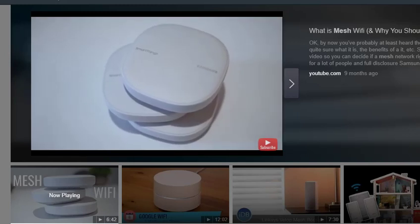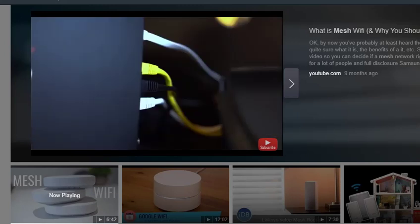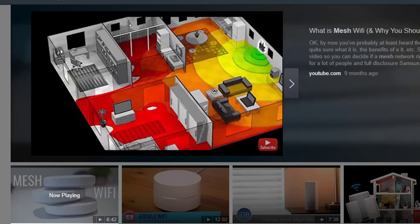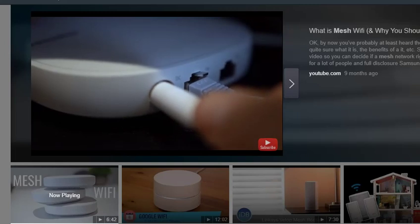First up, what is mesh Wi-Fi? Normally your Wi-Fi network in your home works by having a Wi-Fi router sitting in one spot connected to your modem, or it might be a modem-router combo in one, and it projects a Wi-Fi signal within a certain radius around itself that allows your devices to then connect to each other or through the modem and to the internet.